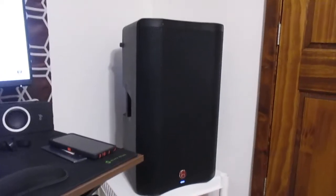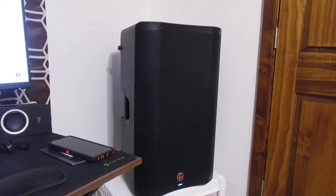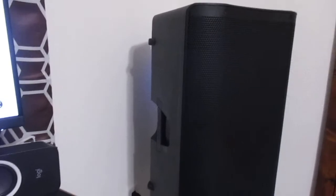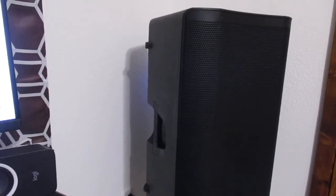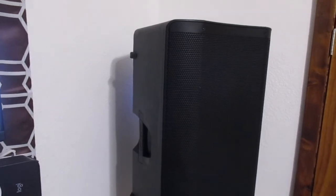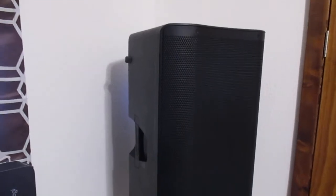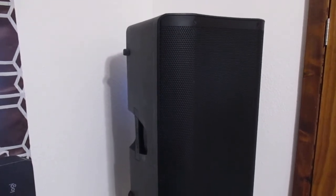It sounds pretty good, so I would definitely recommend it. On the site it's got 12 reviews at 4.5 stars. What I would really say for my review is that people say it's underrated, which I believe is true. Much better quality than I expected. Some people had it stop working after two months, but mine's been working pretty good. Harbinger seems like a pretty good brand and I would recommend them.